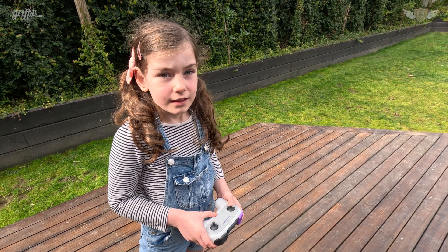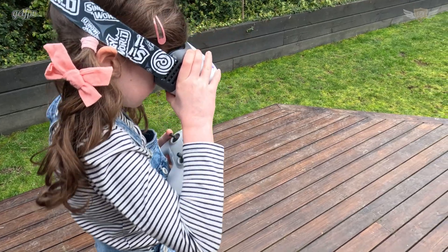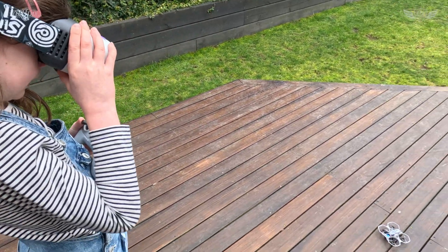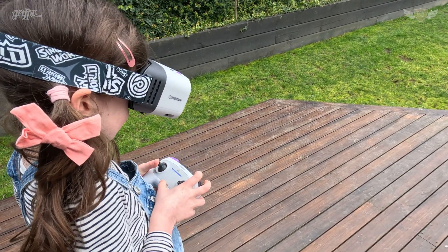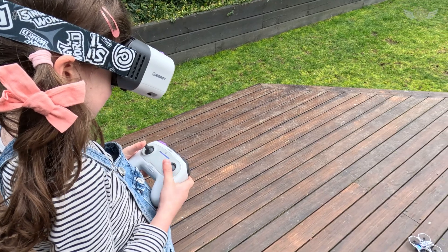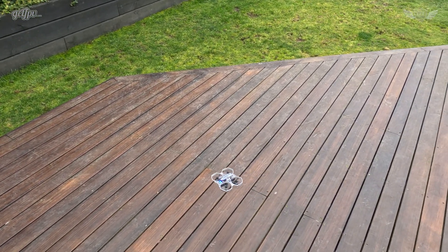Amelia has been flying a bit more today and she's finally able to fly FPV all by herself fairly proficiently. So this is a great beginner drone for sure.